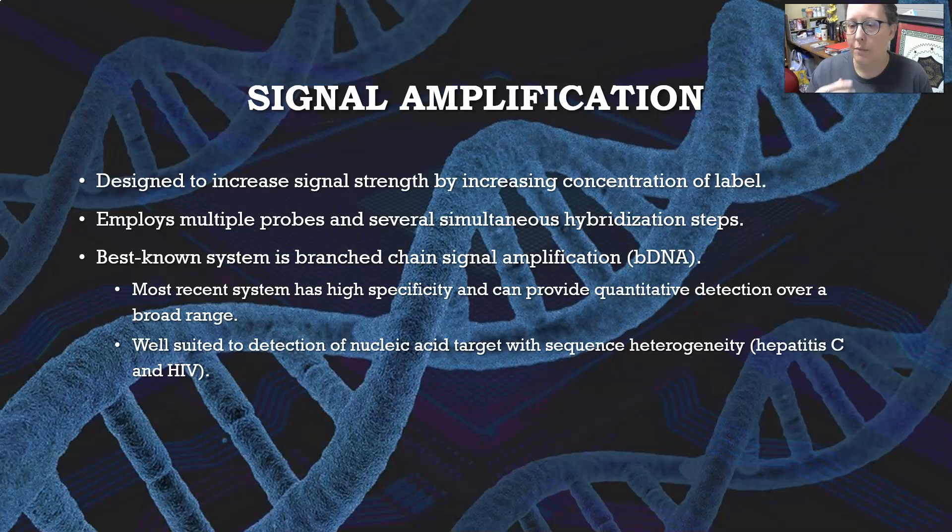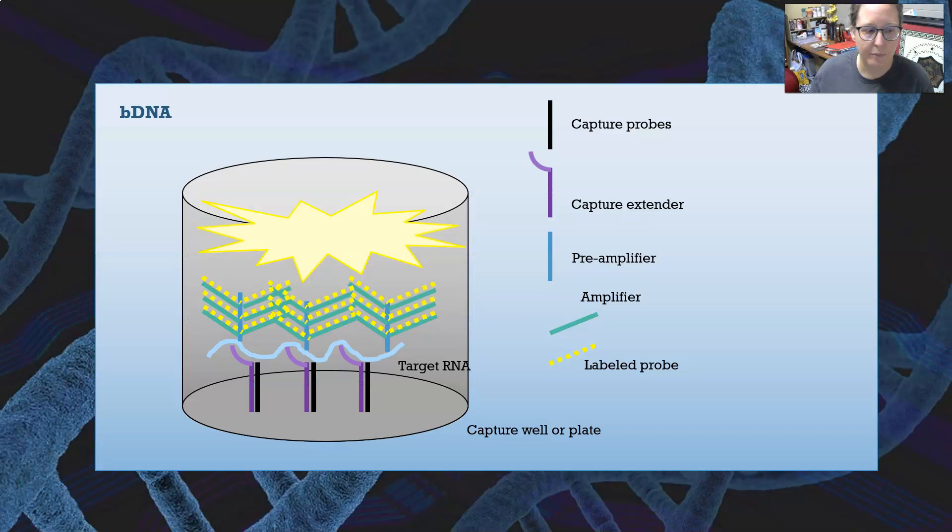Hepatitis C and HIV are good examples because there are differences in sequences between different viruses, even though they're all hepatitis or all HIV. There are some variations in the code, so bDNA allows the detection of genetic material that has some heterogeneity or variation.